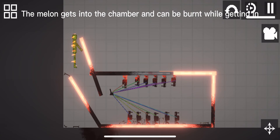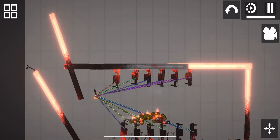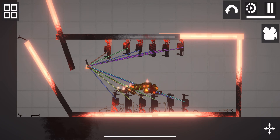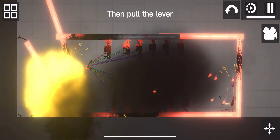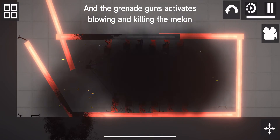The melon gets into the chamber and can be burnt while getting in. Then it's placed on the grenade guns. Then pull the lever and the grenade at the base, killing the melon.